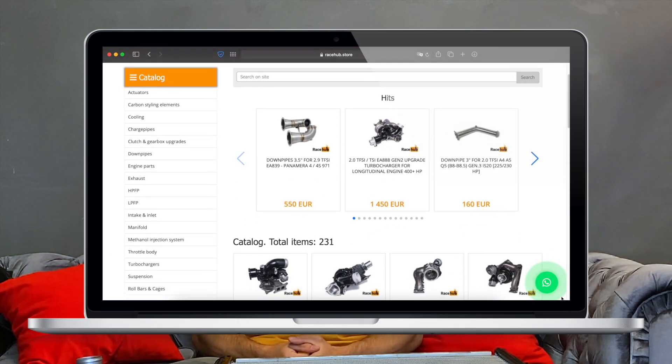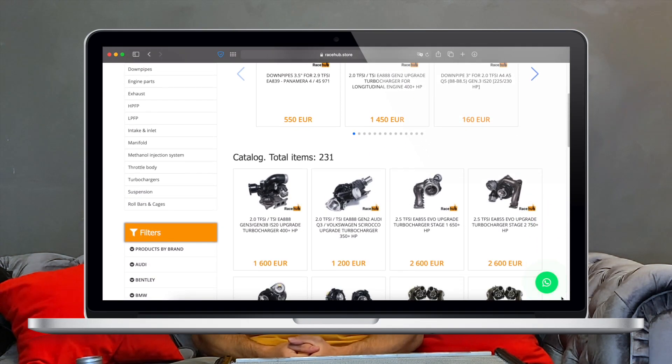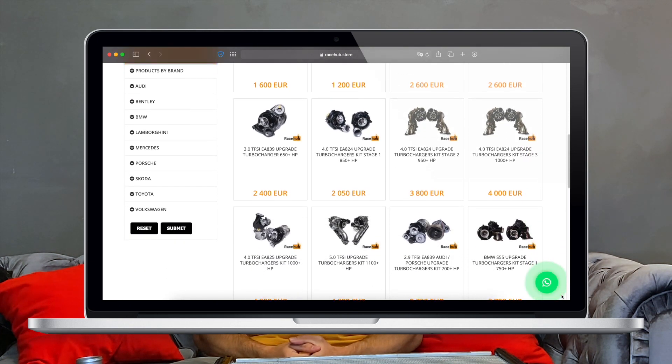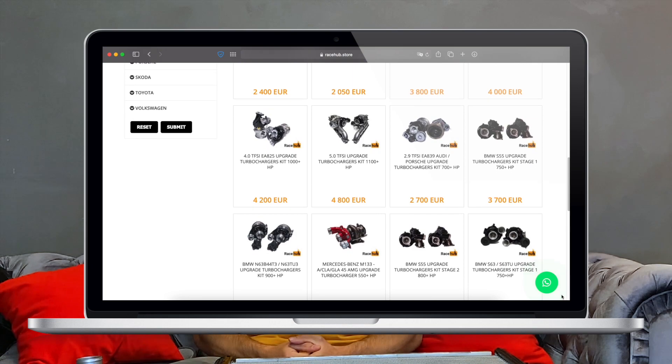You can always find the compatibility list, check any upgrades you want, or find turbochargers, intakes, high-pressure fuel pumps, downpipes, and more on racehub.store. Drive fast, but safe.